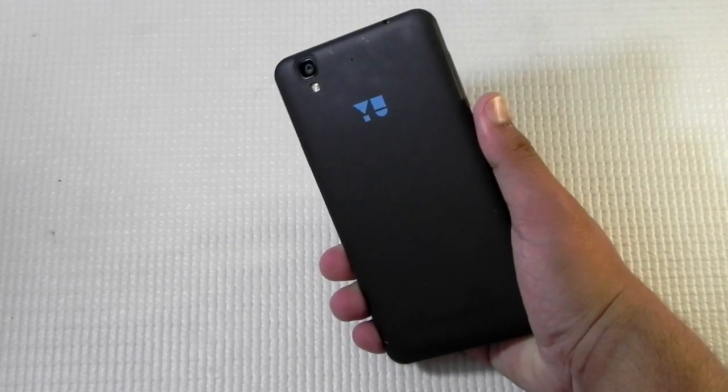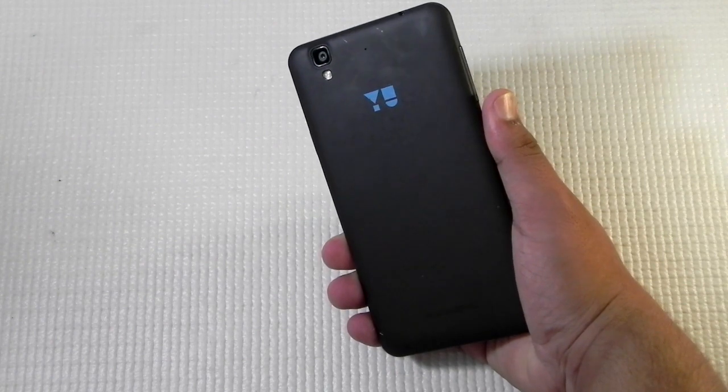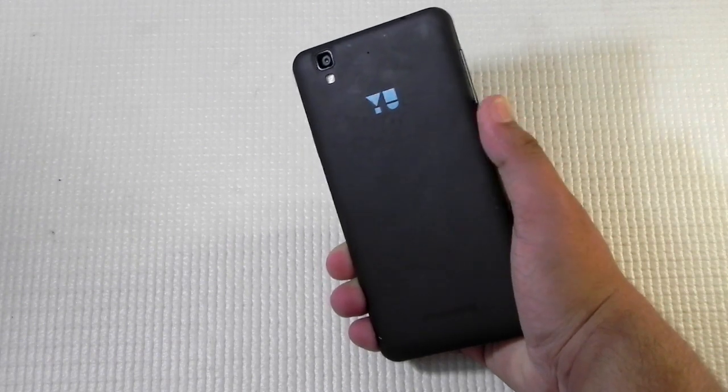Hello guys, this is Sharun here from 247 Techie, and in this video I'm going to show you guys the MIUI 7 based on Android Lollipop on the YU Yureka. The MIUI 6 was available on the YU Yureka,